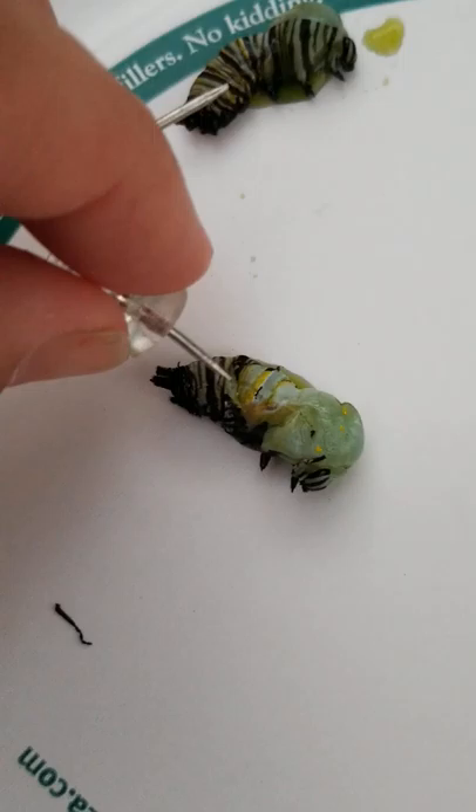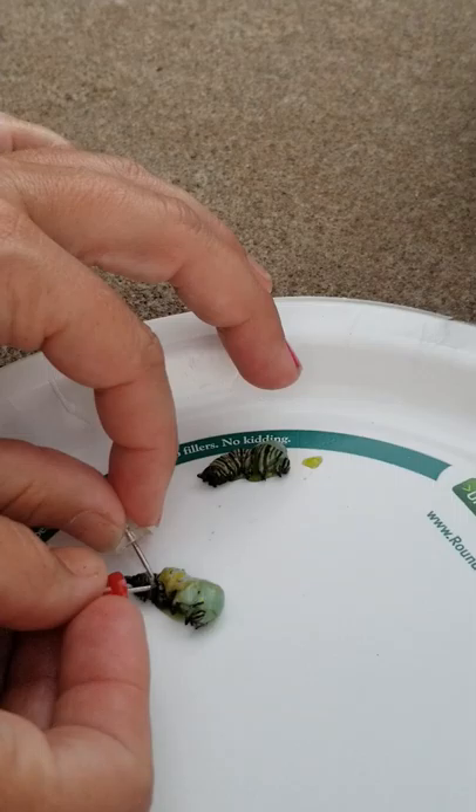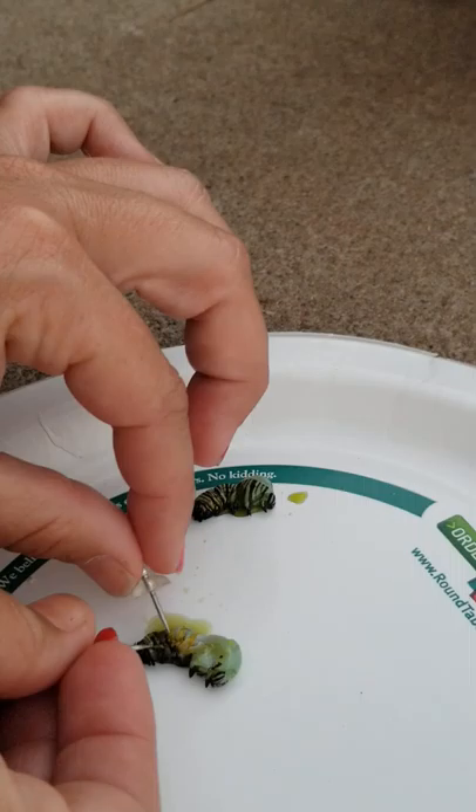Come here mommy, come here. If you look at it vertically it looks like... that's interesting. Why are you so sad? It's dead.